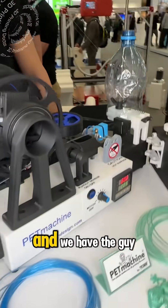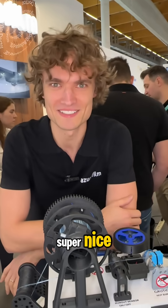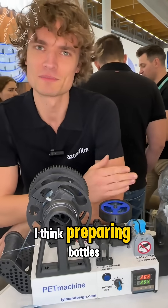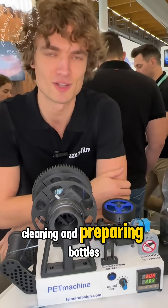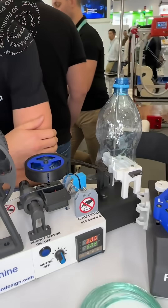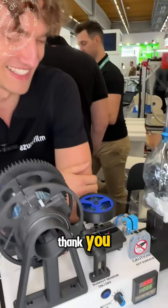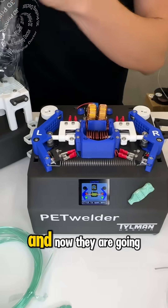We have the guy behind the scenes — how are you? What was the most challenging thing about this machine? Preparing bottles — cleaning and preparing them. And then you can just enjoy watching it. Awesome, thank you!